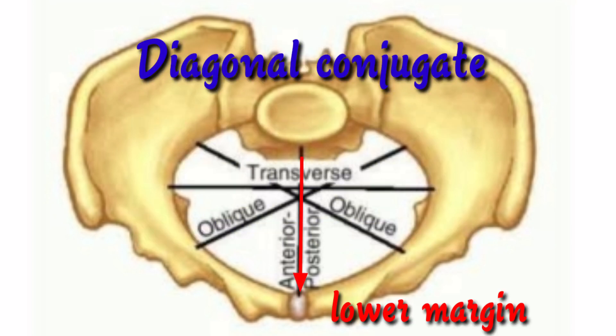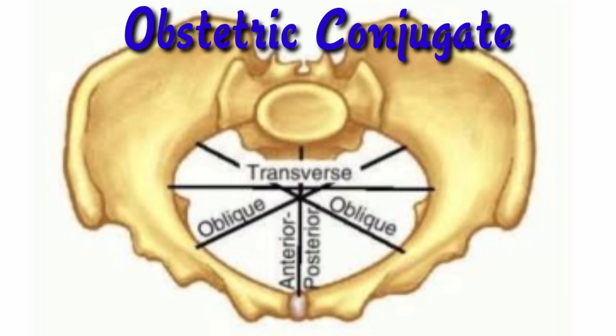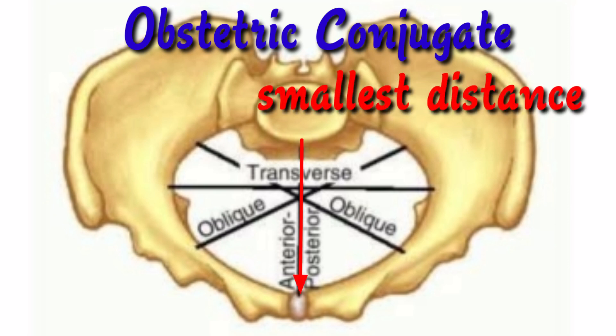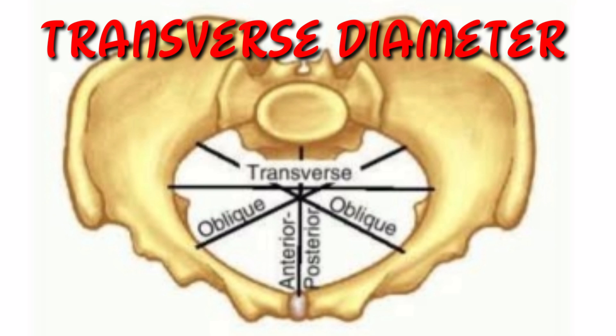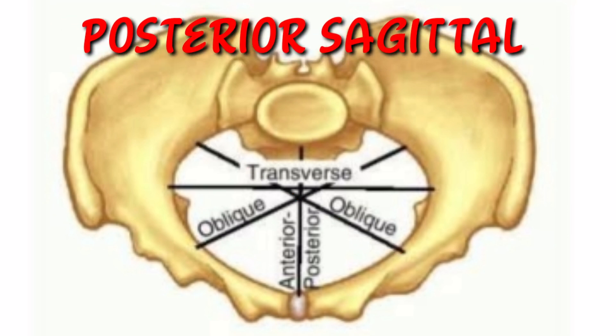The diagonal conjugate is the distance from the lower margin of the symphysis pubis to the sacral promontory. The true conjugate or conjugate vera is the distance from the upper margin of the symphysis pubis to the sacral promontory. The obstetric conjugate is the smallest front-to-back distance through which the fetal head must pass. The transverse diameter is the largest of the pelvic inlet diameters, located at right angles to the true conjugate. The oblique diameter is a diagonal diameter which is not clinically measurable. The posterior sagittal diameter is the distance from the point where the anterior-posterior and transverse diameters cross each other to the middle of the sacral promontory.